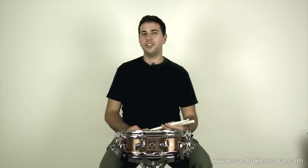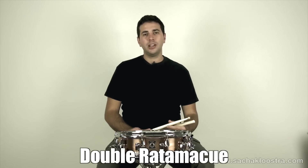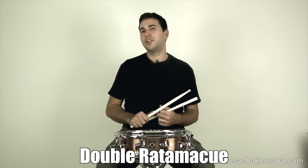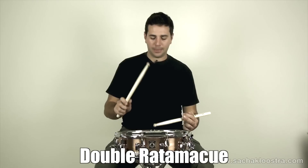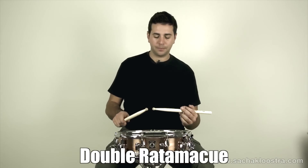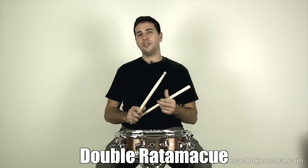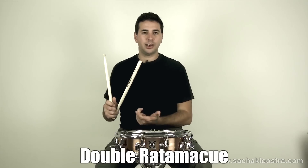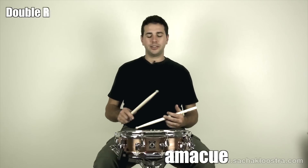In this lesson, I'd like to show you the double ratamacue drum rudiment. A double ratamacue is essentially a hybrid rudiment because it's made up of two separate rudiments: a drag and a single ratamacue. So the first part of it is a drag, the second part is a single ratamacue. And when we put it together, it sounds like this.